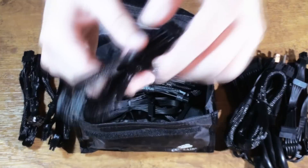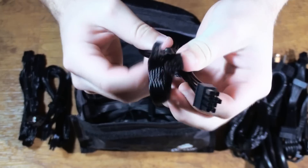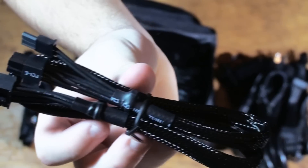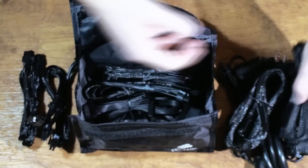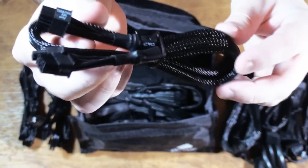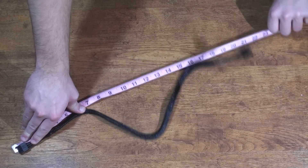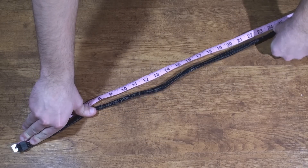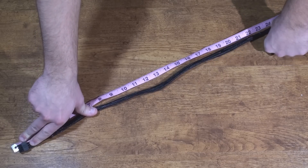Next we have one of our single 6-plus-2-pin PCI Express cables — not a splitter, just a single connector. This brings the total up to six 6-plus-2-pin cables total. Here we have another single 6-plus-2-pin cable. I'll go ahead and measure the PCI Express cable — stretching it out, it looks to be about 25 inches long, so it will be plenty long enough to reach inside your case and hook into your graphics card.